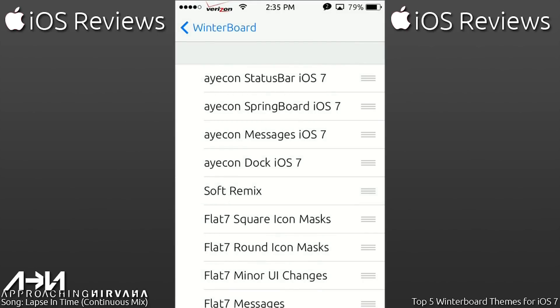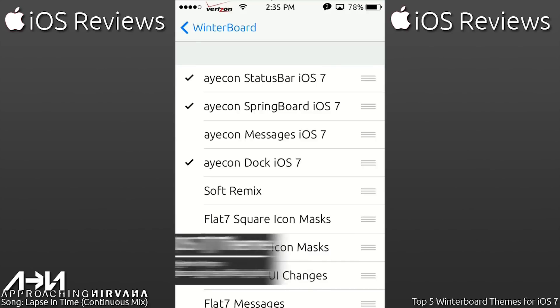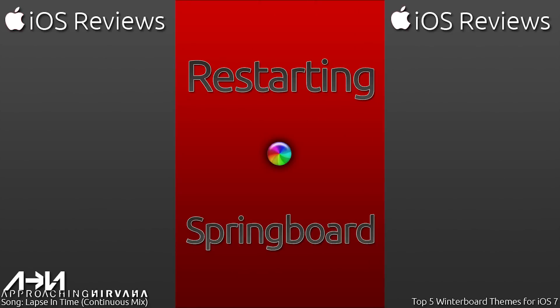The next one is iCon for iOS 7. This theme is also available for iOS 5 and 6 in a separate download through Cydia. I'm going to install the springboard, the status bar, and the dock, but not messages because I use Byte SMS, so it would not end up showing in messages anyway. I'll go ahead and respring, and as soon as that's done, we'll be back to check out the icon theme.